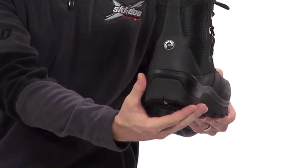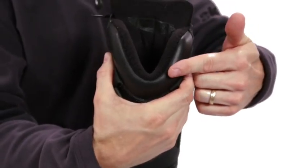The boot's tapered shape along with this notch in the back supports your heel, ankle, and Achilles while making it comfortable in all sorts of riding positions and when walking.